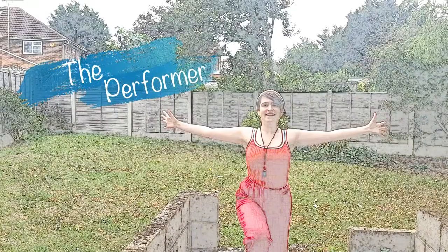Number 4: The Performer. On one knee, stretch your arms out wide. This pose unlocks the Ambition Power.